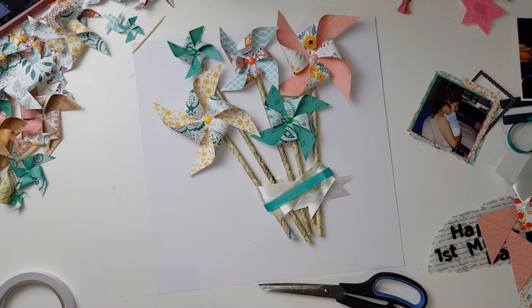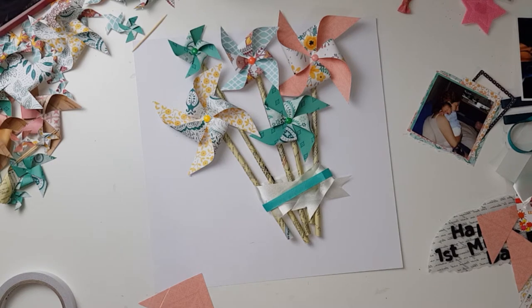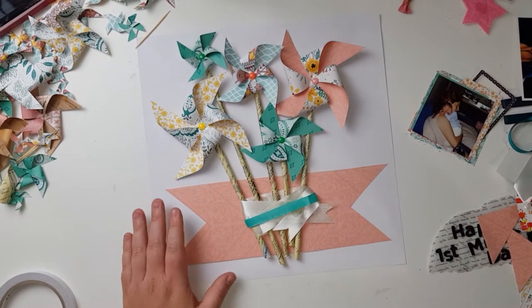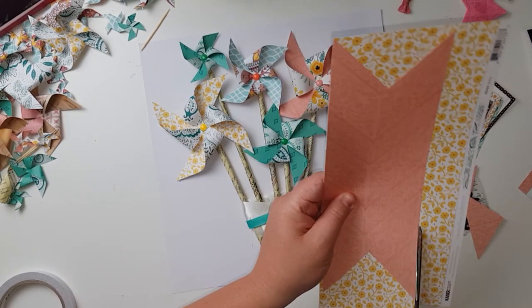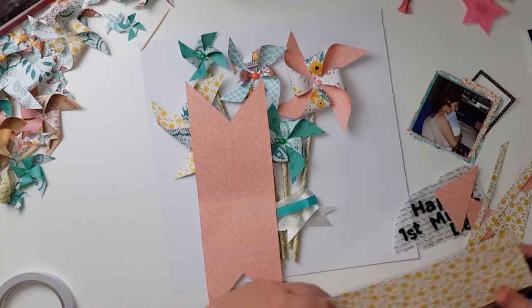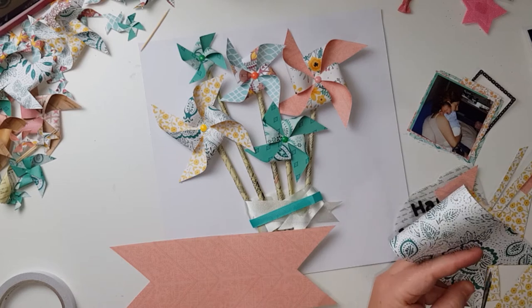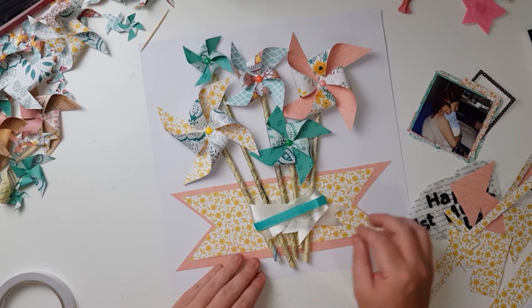I cut it straight with my trimmer, which needs a new blade, so I have to cut it again and cut off the scraggly bits. I lightly bend it — I don't crease it — just slightly bend it so I can cut the fishtail on the same edge. I didn't cut it very straight but it doesn't matter because I'm going to add some yellow paper on top as another layer, using the pink as a border. I'm just eyeballing the measurements and cutting it down — do the same, bend it over and cut the fishtail banner.